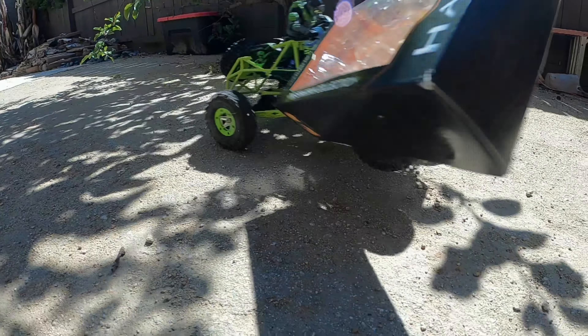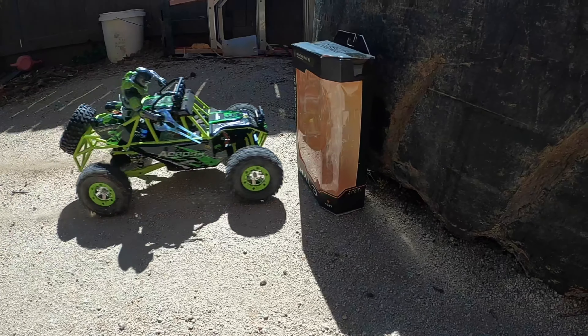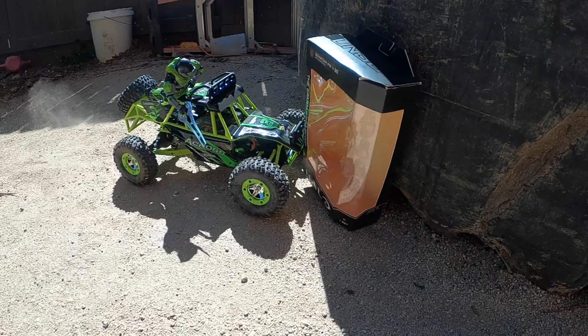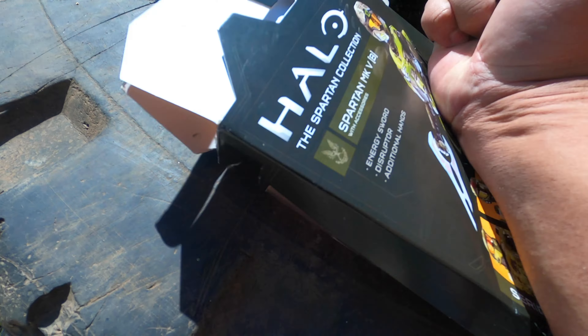Alright, so what about this upside-down box right here? We don't want this box — this box is getting smashed. Alright, welcome back!